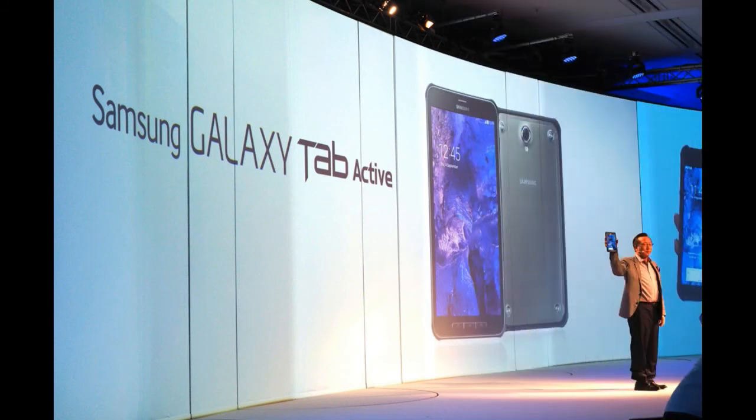The Samsung Galaxy Tab Active is a pretty attractive device, but the price will play a pretty important role in how the tablet's future will pan out. Unfortunately, the manufacturer hasn't discussed the tablet's price or availability yet, but more details should follow soon. Let us know what you think about Sammy's latest Active in the series.